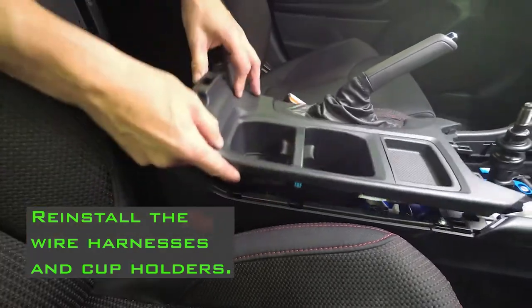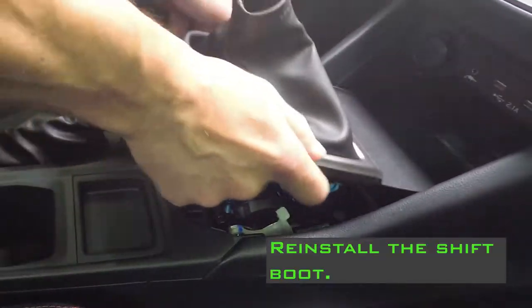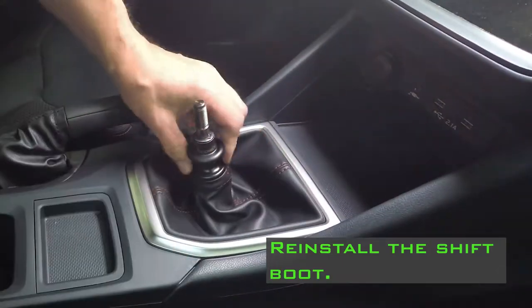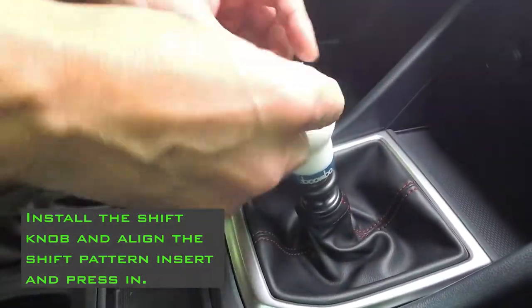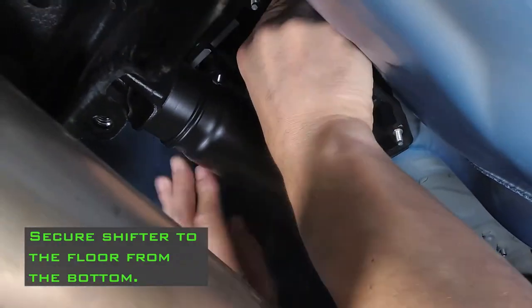Reinstall the wire harnesses and cup holders. Reinstall the shift boot. Install the shift knob, align the shift pattern insert, and press in. Secure the shifter to the floor from the bottom.